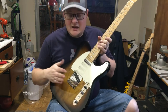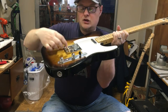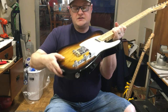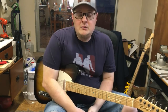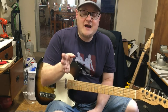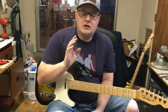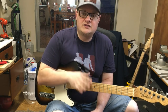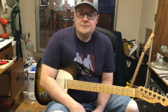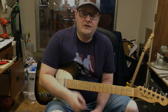So I decided to swap out that bridge and put the brass saddles onto this guitar, and as you can see, I've already done it. I got the one that has the ashtray but it's got a cutout so it won't block my pick. It's got compensated barrel saddles so I can have good intonation. What I'm going to do is play you sound samples from before and after — steel saddles versus brass saddles — using the same strings and the same setup in both clips so you can compare for yourself if you think it makes a difference.